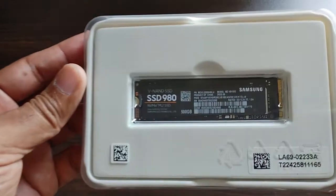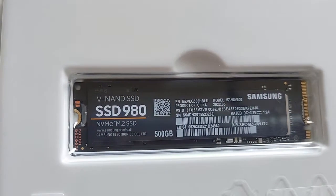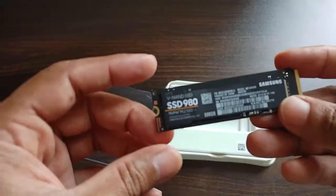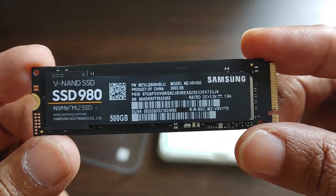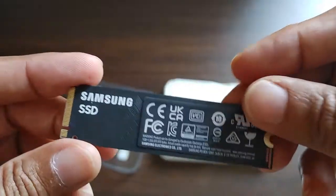Once you open the box, you can see the SSD. The '2280' in the SSD name refers to its length and width — this is how the SSD looks; it's quite small. It comes with a five-year warranty. Samsung claims the sequential read speed is 3,500 MB/s and the sequential write speed is 3,000 MB/s.